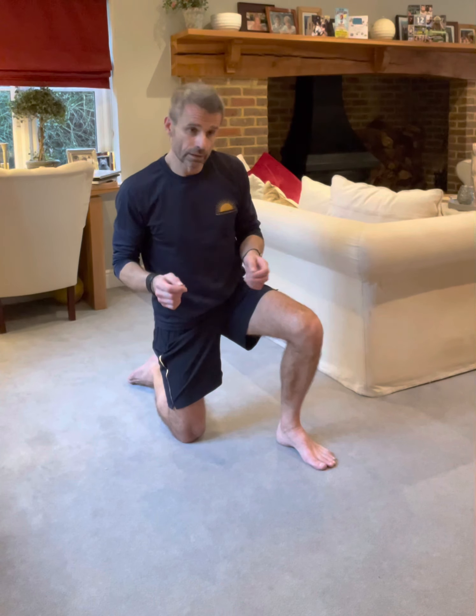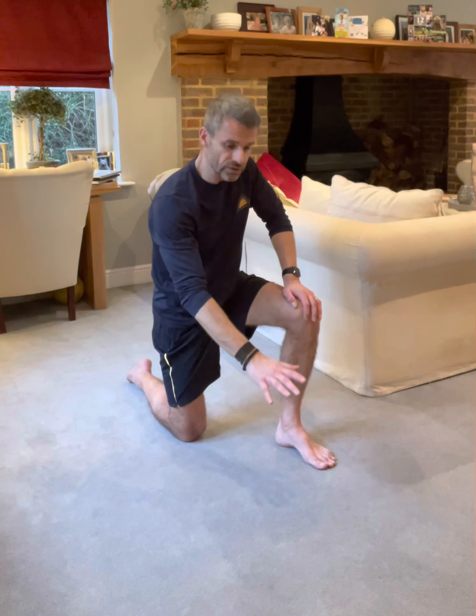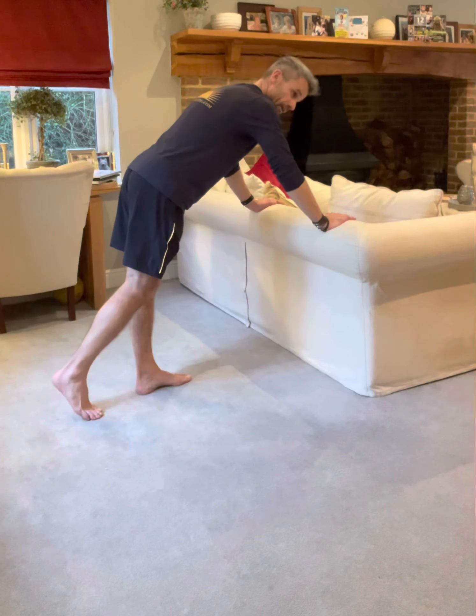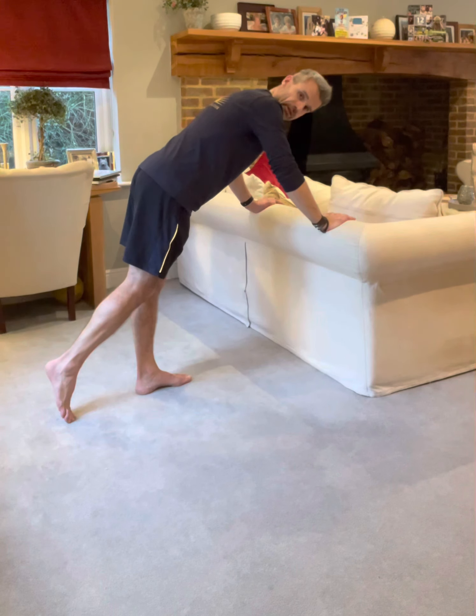If you can't do a full press-up on the floor as just demonstrated, there are various ways around it. The first way is to just change the angle. When you're flat on the floor, you've got gravity pressing down on the full length of your body. By changing the angle, you're changing the resistance that your hands are having to work against in order to press, and therefore the pressure. To make the exercise easier, we need to have our hands higher than our feet.